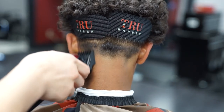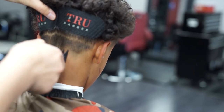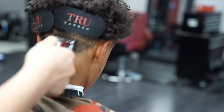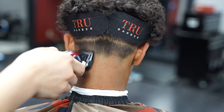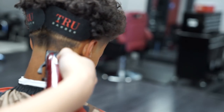Before I blend out this bottom line, I'm gonna go ahead with my one and a half guard, lever all the way closed, to knock off the rest of the bulk. Next using my zero guard, I'm starting off with the lever halfway closed and I'll be opening and closing the lever, blending out the bottom line as much as possible.